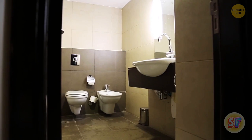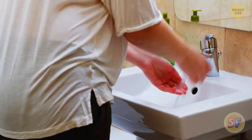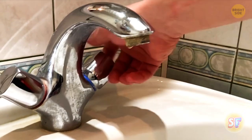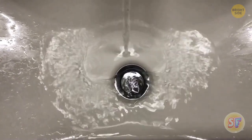Ever wondered what that little hole at the top of your sink is for? There can be one, two, or three of them, depending on the design. These holes may appear under the near rim facing the mirror. They may face forward if they're between the faucet valves. The holes are there to prevent an overflow and to allow air in the drain to circulate.